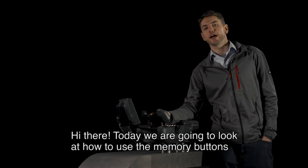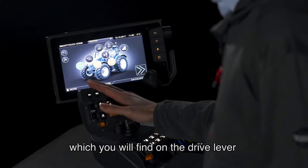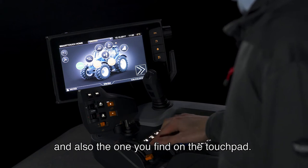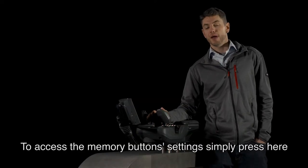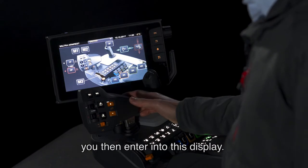Hi there. Today we're going to look at how to use the memory buttons, which you will find on the drive lever and also the one you find on the touchpad. To access the memory button settings, simply press here. You then enter into this display.